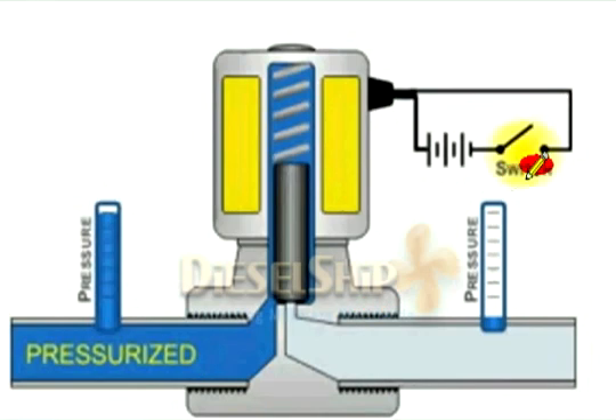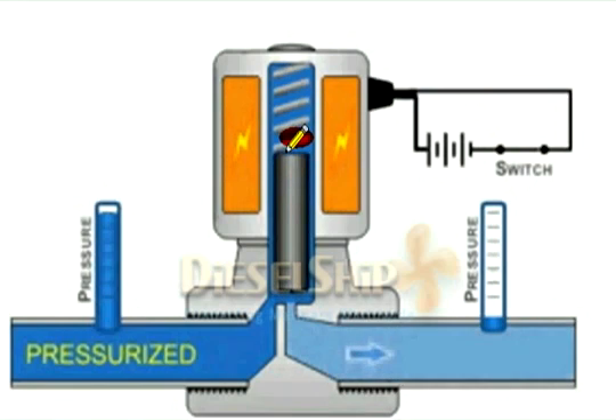The coil is getting energized and the switch is closed. The electromagnetic coils are energized, pulling the plunger up. As it is pulled up, the pressurized fluid starts to flow through the valve from upstream to downstream.